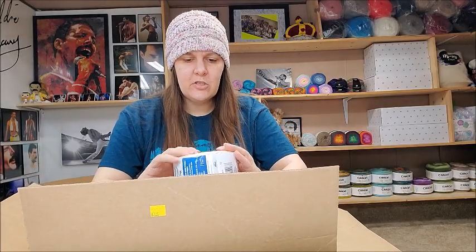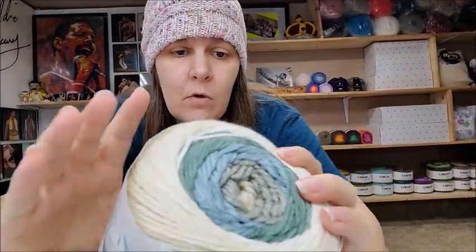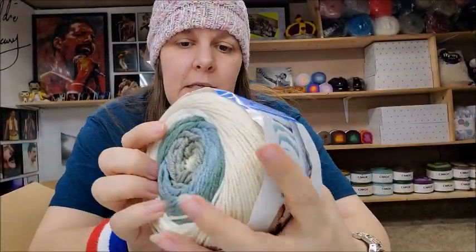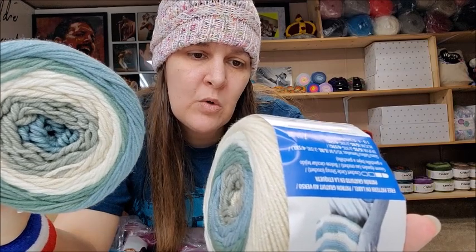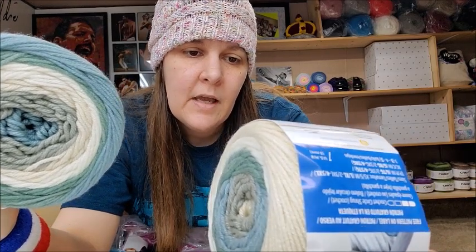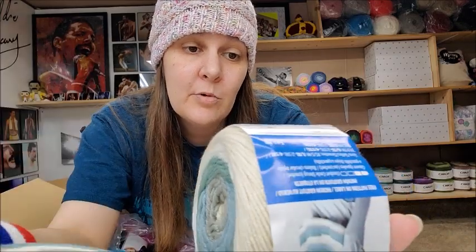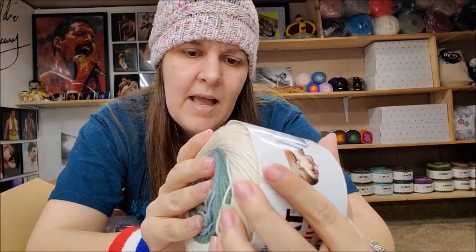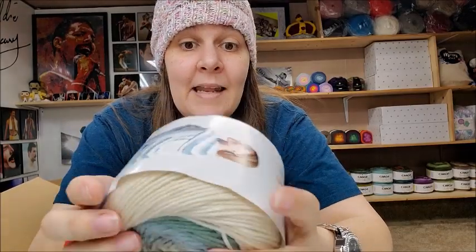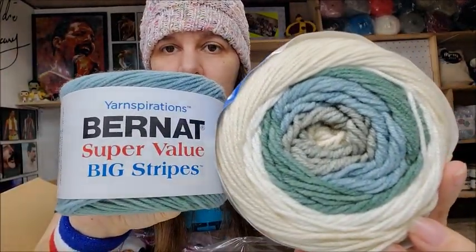I also got Bernat Super Value Big Stripes — the color is Winter Sky. Medium weight number 4, machine washable and dryable, 100% acrylic, 252 yards of medium weight 4. It's pretty — a nice soft acrylic, not bad. Made in India. I got two of those in my mystery box.